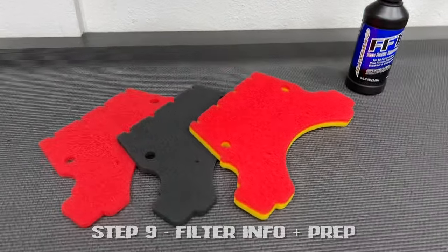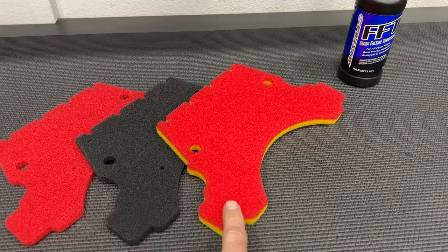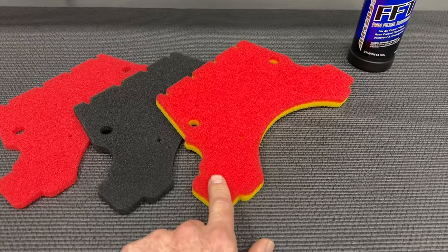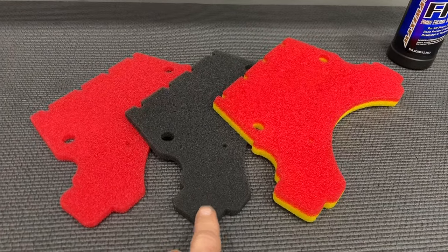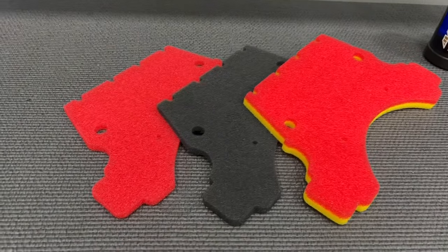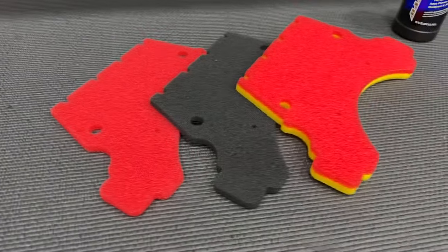Now let's go over the types of filters that come included in this kit. We have a 40-cell, a 60-cell, and a 40-65. The 40-65 is really your go-to for heavy off-roading in large groups, trailing people in the dust. The 60-cell is a good choice for solo off-road missions — pretty much off-road but not trailing large groups. And then our 40-cell is great for street use and some light off-road not trailing people. So these are what come in the kit.